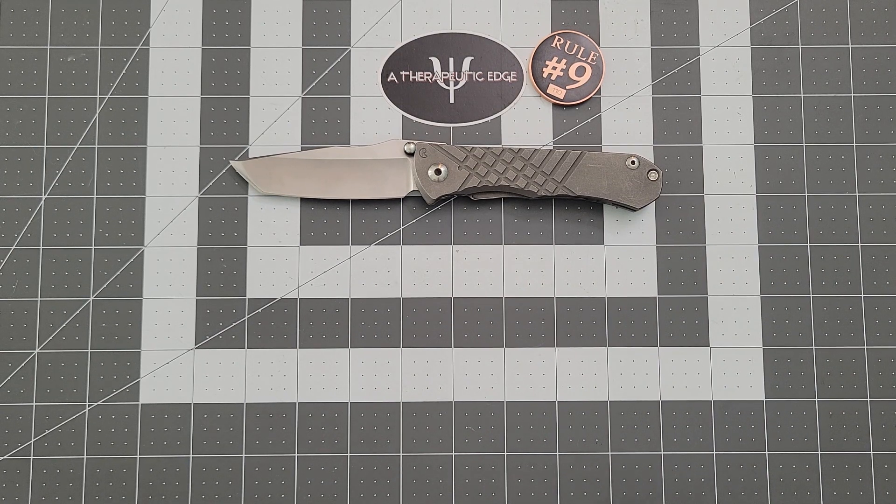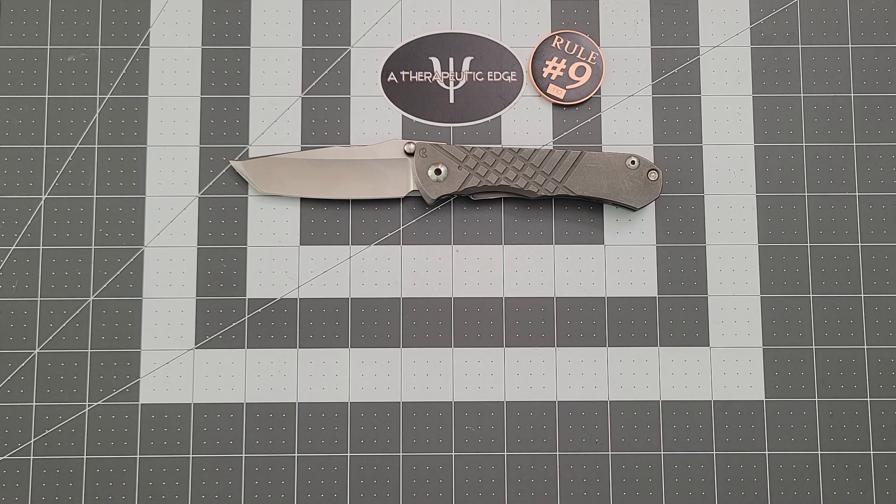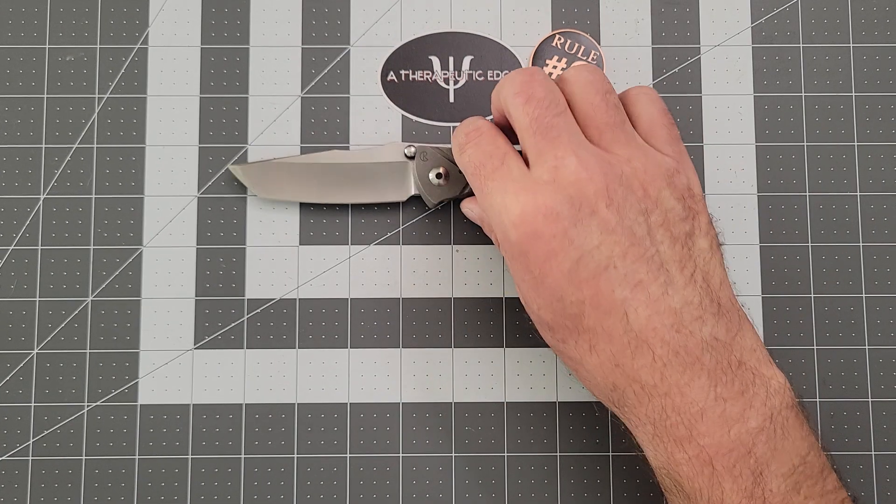I really like this knife. I didn't love the Sebenza, and that's okay. The nice thing about knives — and I've said this many times — is that they are absolutely personal and subjective. What works for one person doesn't have to work for another. Most companies make enough variety that you don't have to love one of their knives if you want to love a different one. As long as the quality and build are good, they'll have something you like. And the Umnumzohn is that for me when it comes to Chris Reeve.